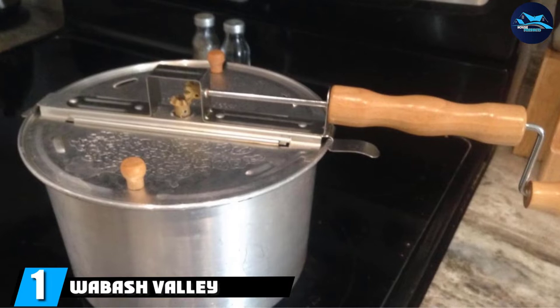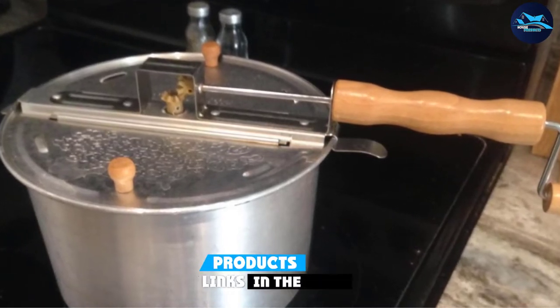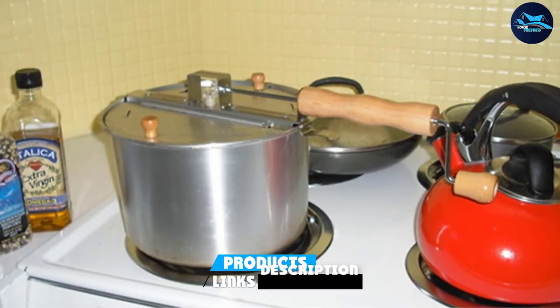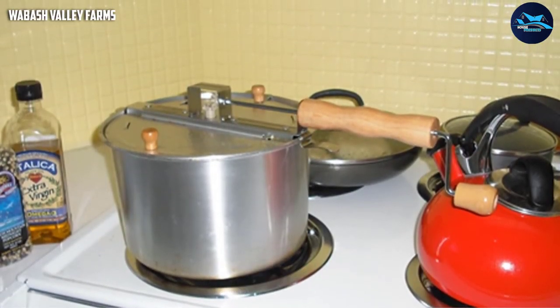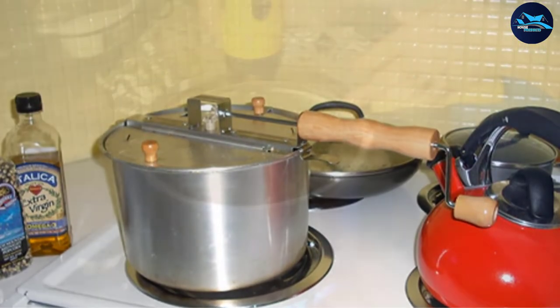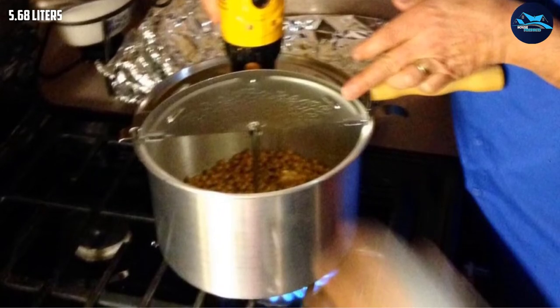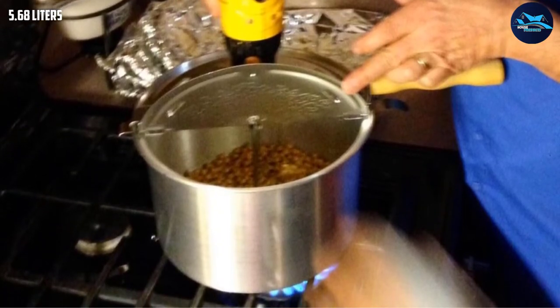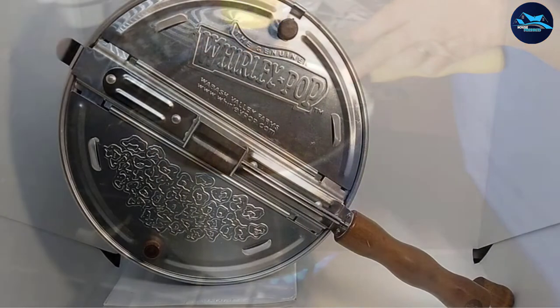At number one, we have the Wabash Valley Farms Whirly Pop — a manual stovetop pot labeled as a popcorn maker but also effective at roasting coffee beans. This is a manual method, so it needs to be kept an eye on to avoid burning. At first glance it resembles a traditional pressure cooker, but lifting the lid reveals a built-in stirring mechanism.